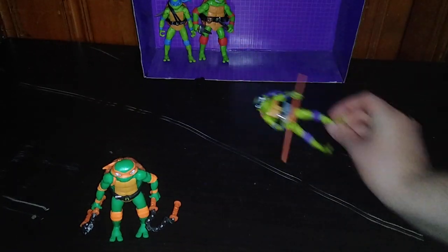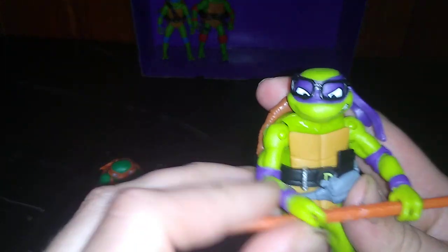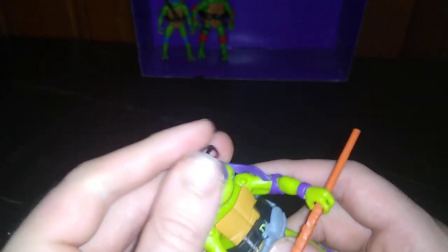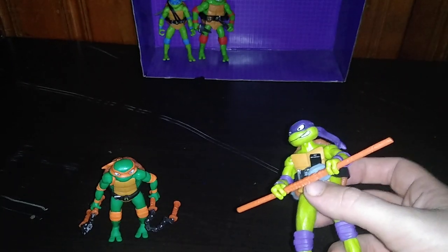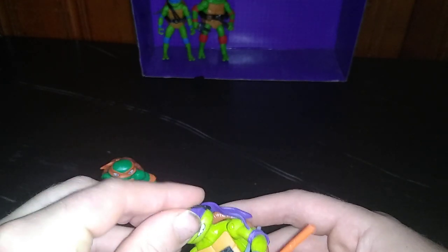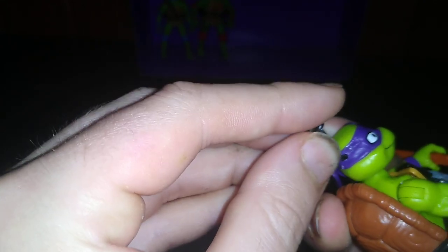Next we have the tech genius Donatello. Same articulation, bend at the knees — this one's a bit more loose than the other one, which is pretty good. Arm articulation is pretty good too. He's got some glasses from the movie, but if you want him without the glasses, there's an option of taking them off, so you can look more 2003 or any other animation accurate. Just for the sake of review, we're going to put them back on.